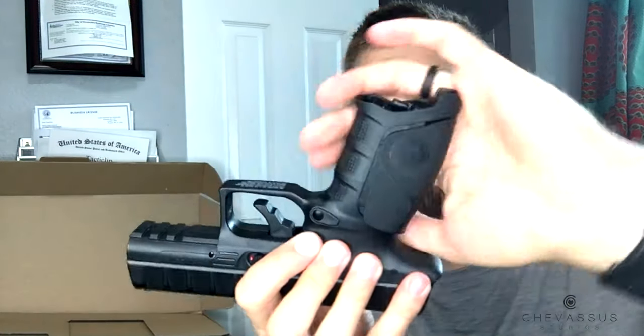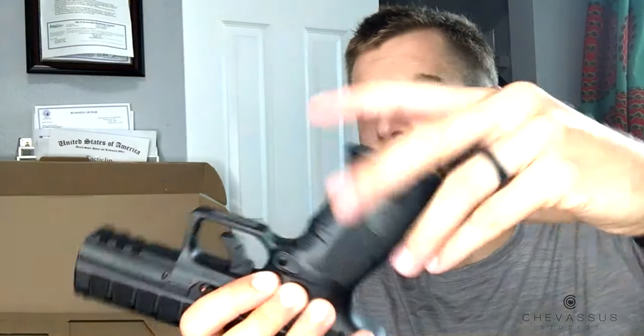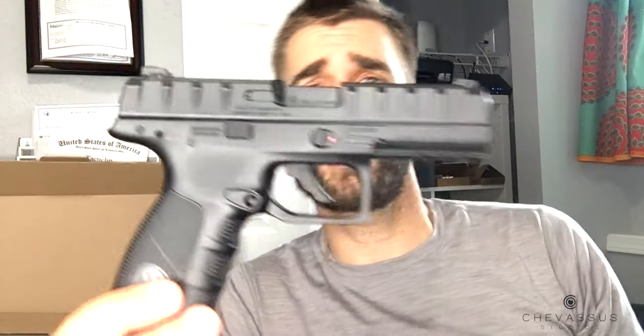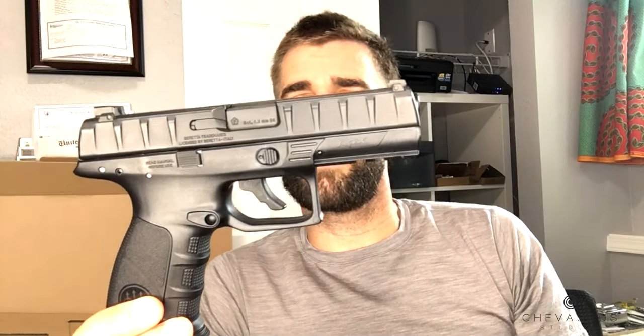We're going to put this back together — that goes in there, and then lastly that drops in like that. So that's it. Last cherry on top — let's put the safety on just in case, there we go.